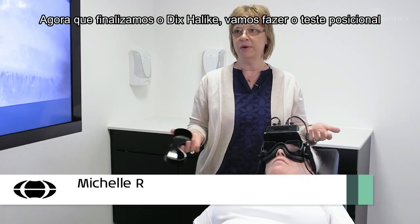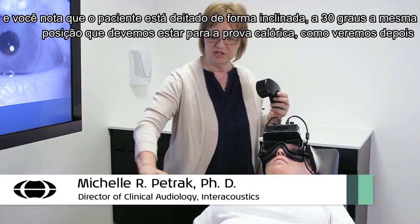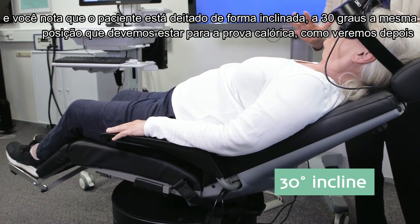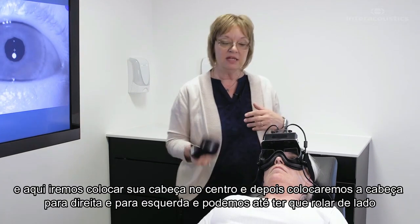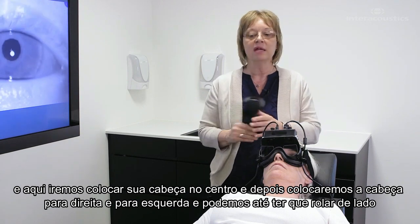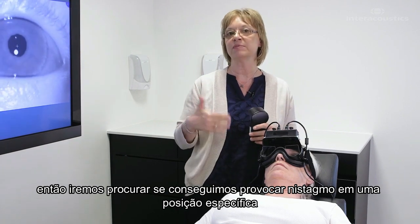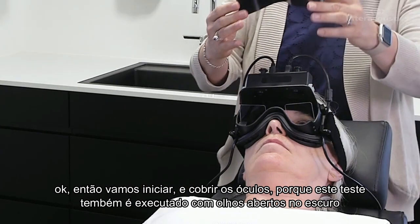Now that we've finished the Dix-Hallpike, we're going to do the positional tests. You'll notice that the patient is lying at an incline — a 30-degree incline. This is the same position she would be in for the caloric testing that's coming later, which is why she's in this position. We're going to put her head in the center, then to the right and to the left, and we may even roll her on her side, to see if we can provoke nystagmus in a specific position.